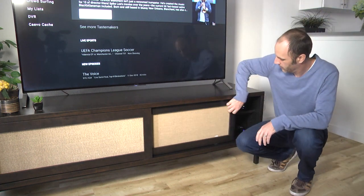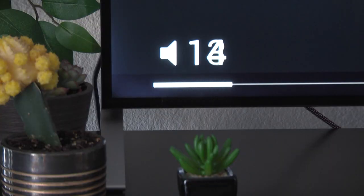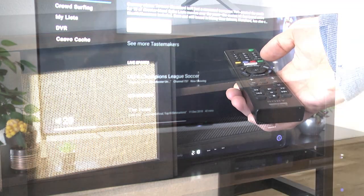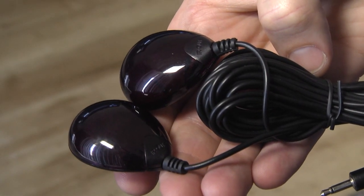For example, in the setup we have here, the control center is inside a closed cabinet. Our TV is controlled by IR, and since the IR signals can't be seen outside the cabinet, we need some way to get those signals to the TV. This is where the IR blasters come in.